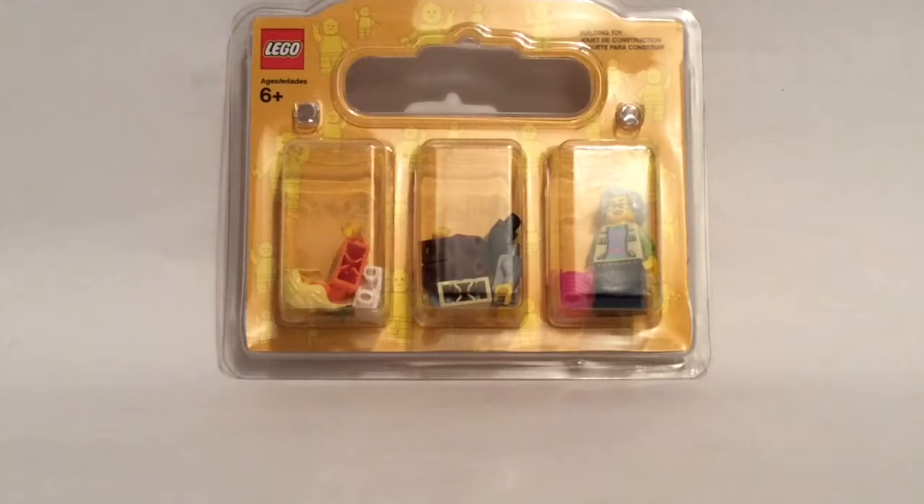I basically just put in loads of torsos and legs, and I actually only made one complete minifigure, but they all add up to 15 in total. So it was a great thing, I really like it. I've talked enough — let's actually see what I got.